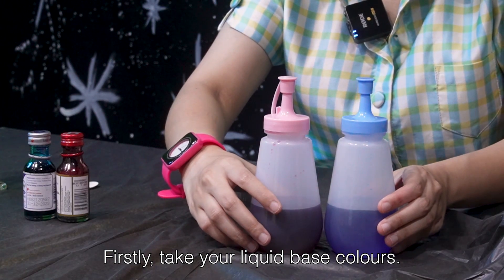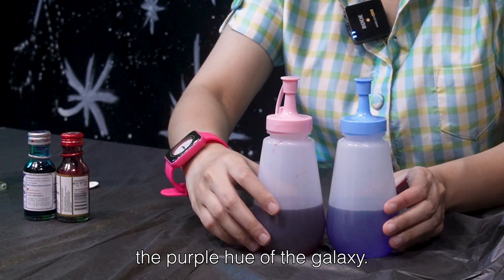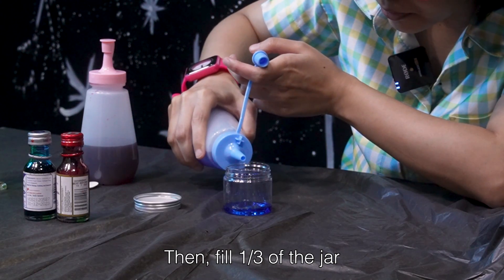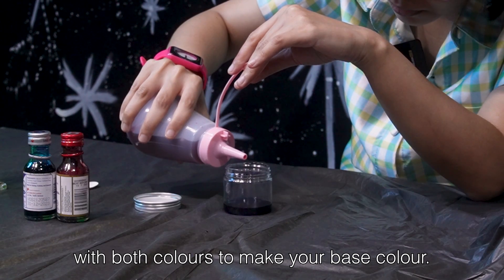Firstly, take your liquid base colours. We have blue and red to recreate the purple hue of the galaxy. Then, fill one third of the jar with both colours to make your base colour.